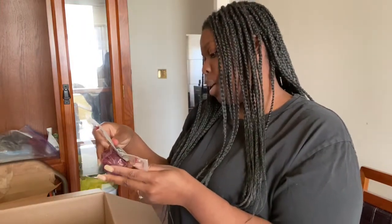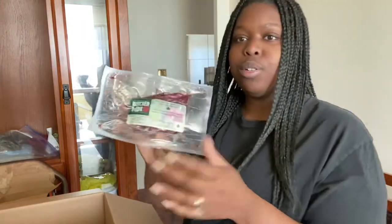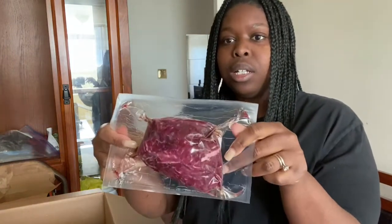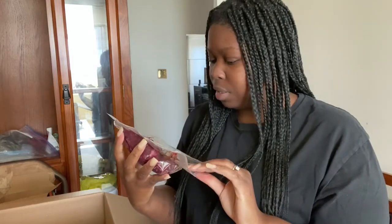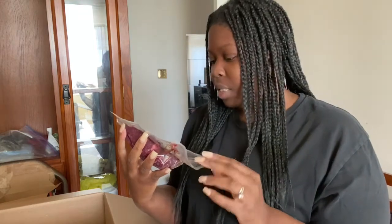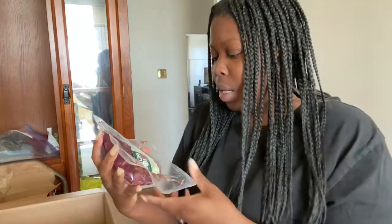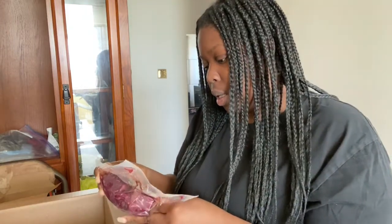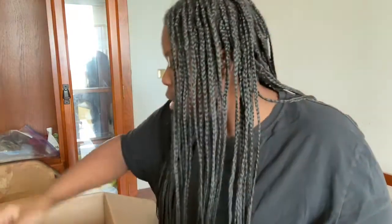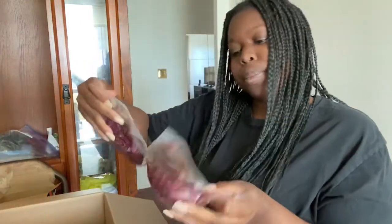Let me know in the comments if you guys can guess the price of this package. I got some beef sirloin, again flash frozen. It doesn't show the ounces on there, but it does say the weight — 227 grams. That's the piece they gave me, and I believe I got two of these. Yeah, two of those.